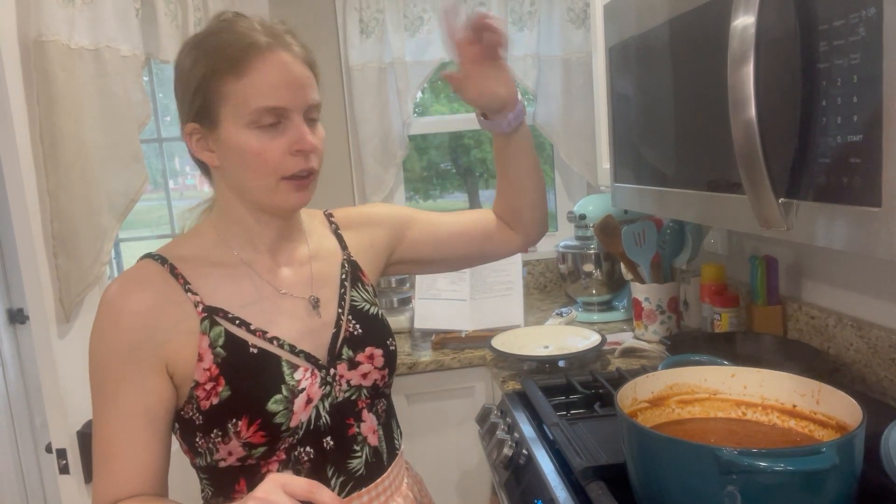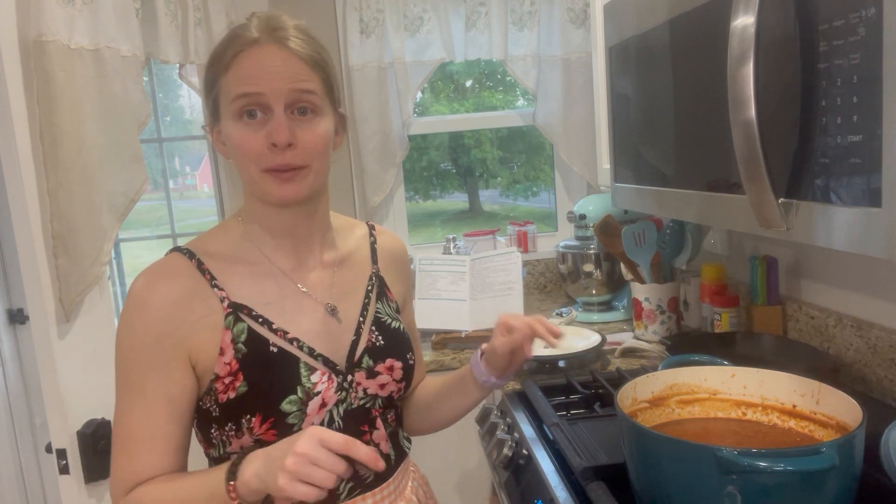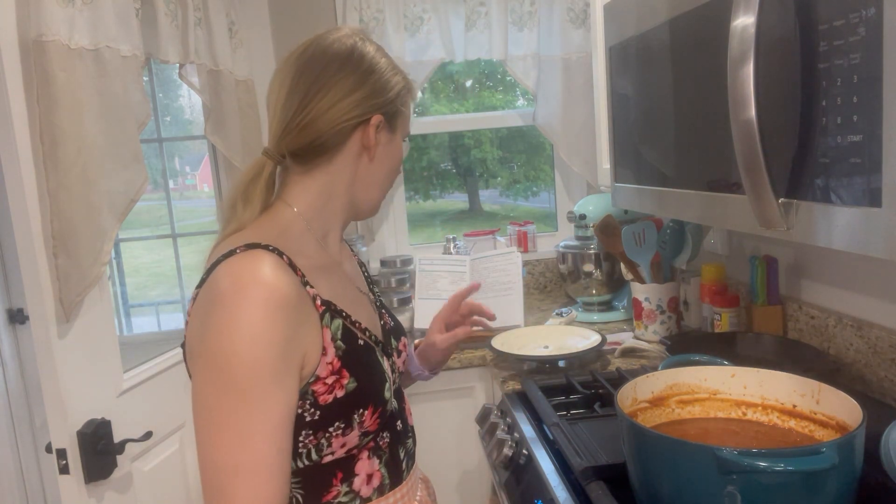I'm back, guys. It has now thickened — it's been simmering for about 40 minutes. Now that it's all happy, simmering nice and hot, I'm just gonna grab a bowl and let it calm down just a little.